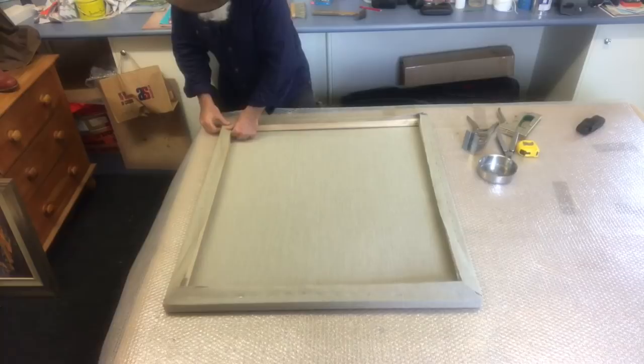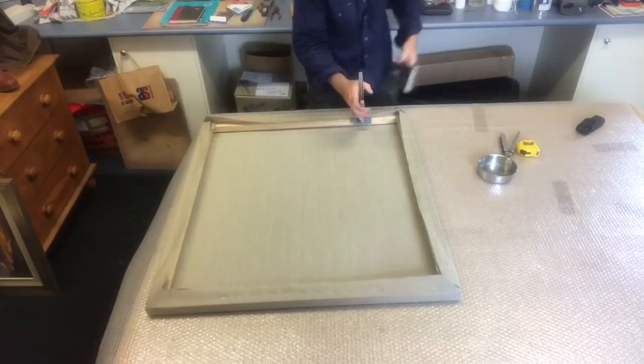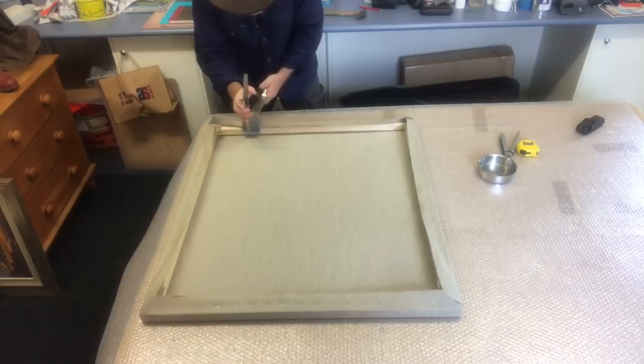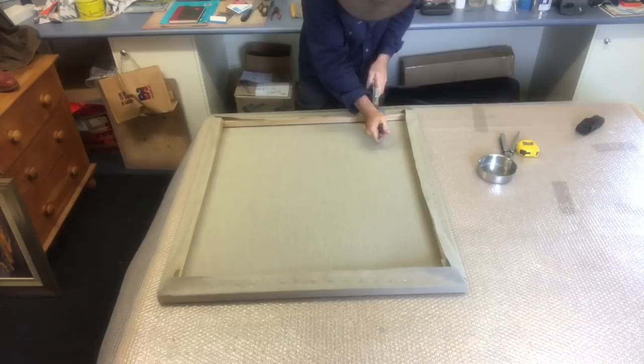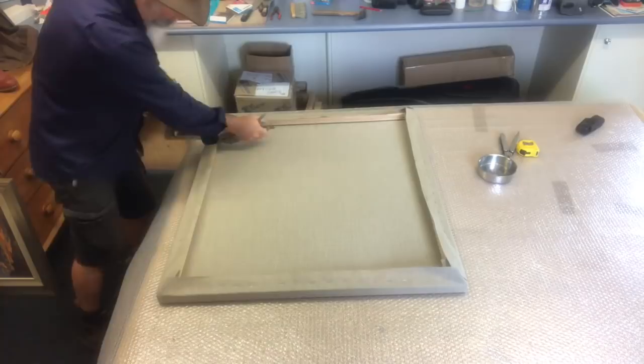Let's get back into getting these last few staples done and speed it up a bit. Same deal — don't completely finish one side at a time, just keep going around, working it out gradually from the center outwards. That way you get that really tight drum effect all the way across and even tension all through your stretched linen or canvas.